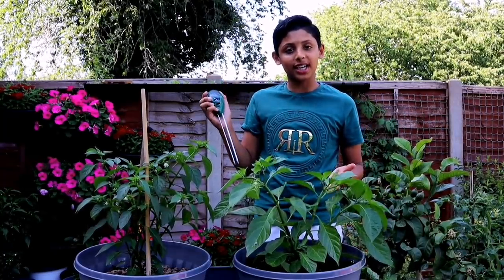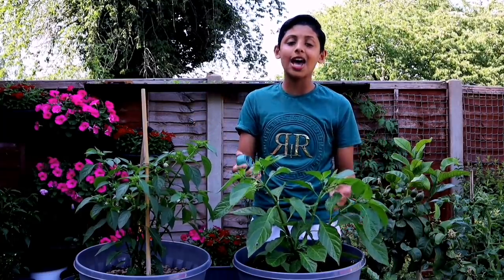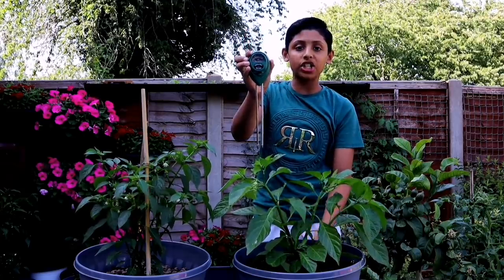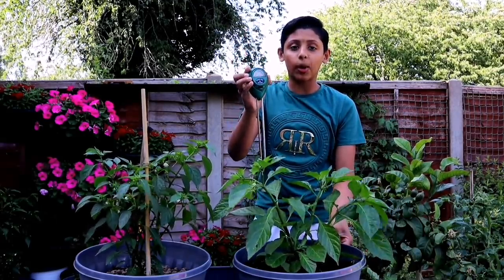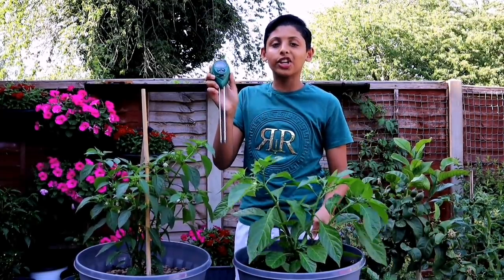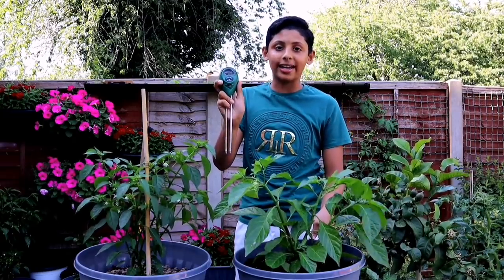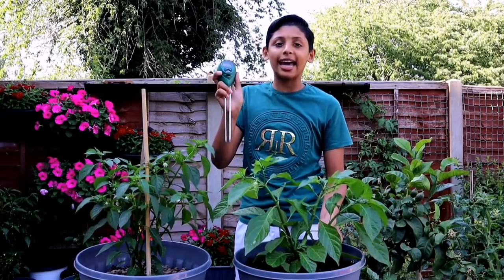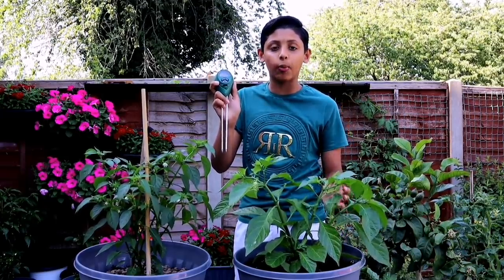Many of you watching this video are new to gardening and don't know how often you should water your chilli plants. This is a plant moisture meter — it shows the water level of your plant. You can buy these moisture meters from your local gardening centres or online. They cost about 10 pounds and are fantastic tools to check your plant's water level.